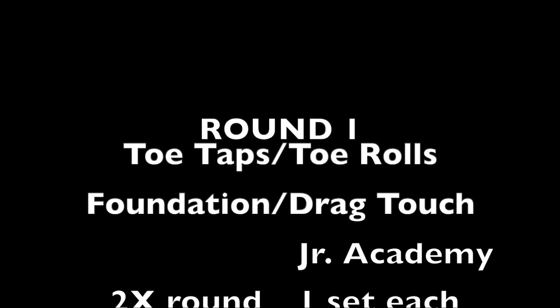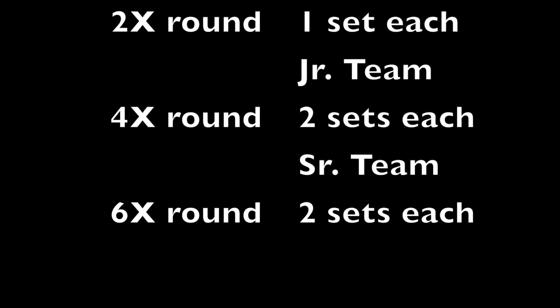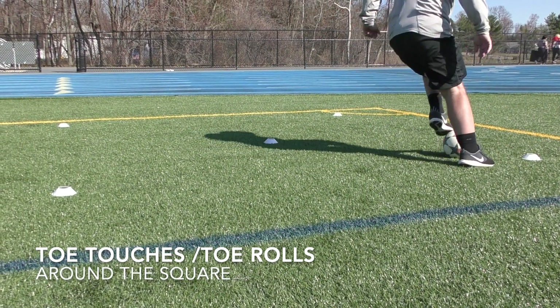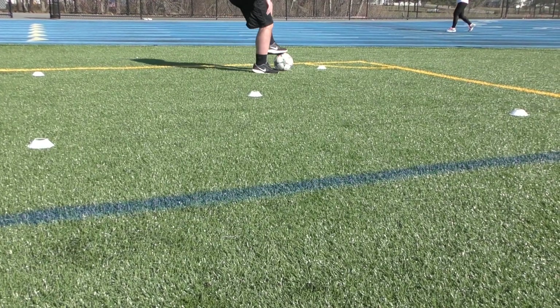Round one is toe taps and toe rolls around a square, followed up by foundation touches and drag touches around the square. Junior academy players will do each activity twice in a row, going to the right one time and to the left. Junior teams will do four times, and senior players will do six times. Do each activity in this round once, and that'll be round one.